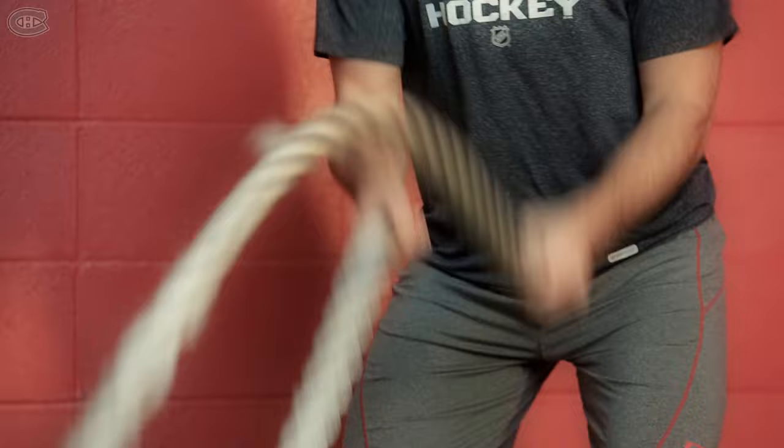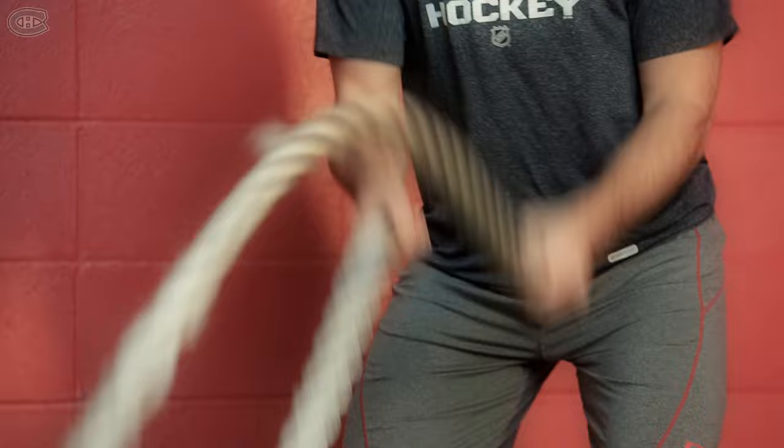The first rope exercise will be wave, so you move your forearm up and down. The second exercise will be rotation, so you want to rotate your arms to the outside. The third one will be whipping rotation, so you want to bring your forearms together and whip the rope side to side.